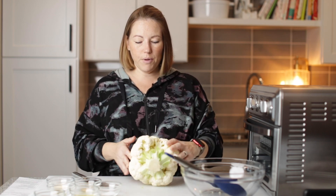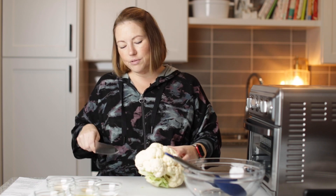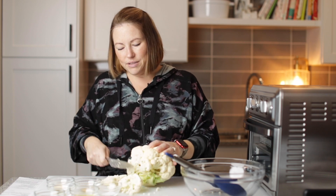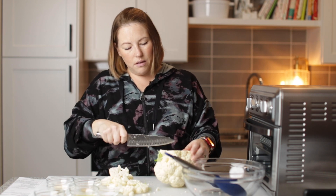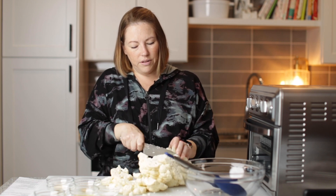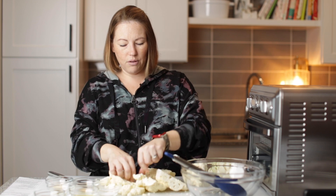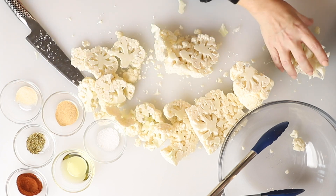Let's get started with this air fryer buffalo cauliflower. I've got a whole head of cauliflower that we're going to chop up into small florets. The best way I like to do that is I just start chopping it — I don't worry about making the florets all pretty. I just get them all chopped up and then cut the core out. That way you've got really small pieces of cauliflower and you get all of the seasonings in it.